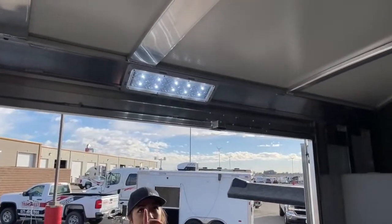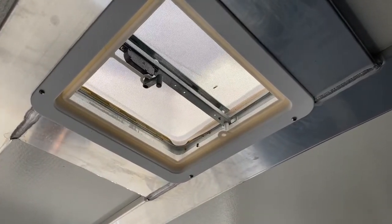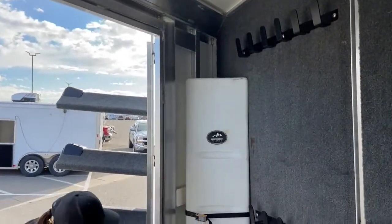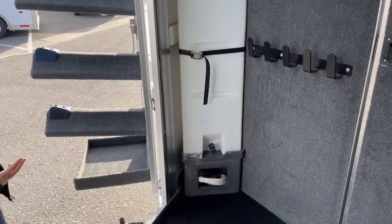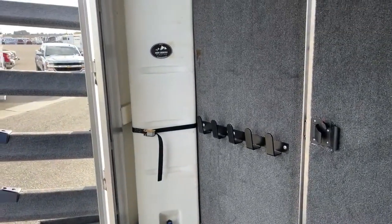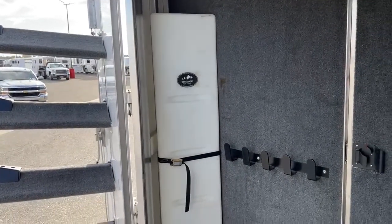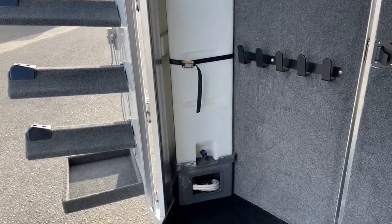Up above, this one does have a vent in here. Down the road, if you wanted to take that out and put an AC in there, you do have the option with the bracing already there. Over here in the corner, we've got a 35-gallon water tank. Bring your water from home — if you've got a horse that has a hard time switching water when going to new places, you can bring some from home and slowly transition them. Or just to have with you on a long trip in case something happens and you're on the side of the road. It's just nice to have that water with you for your animals and peace of mind.